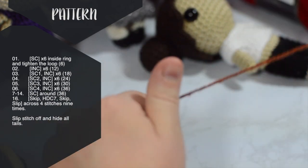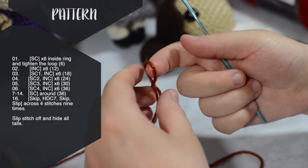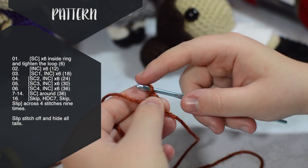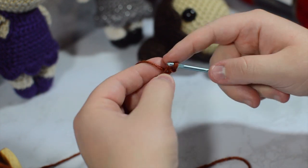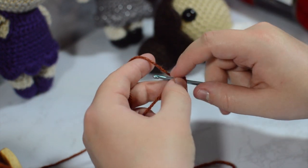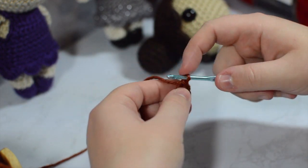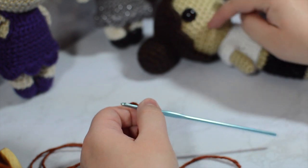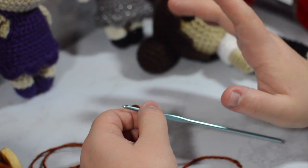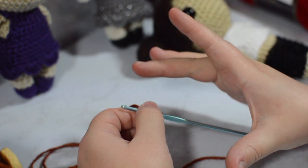To begin, you're going to want to make a ring. The way that I do that is by chaining two — I leave a decent length tail, about six inches or so. I'm going to make a slipknot and chain two. Then I'm going to place six single crochets inside of that first chain. I skipped my second chain and went right into my first, putting all six single crochets in.